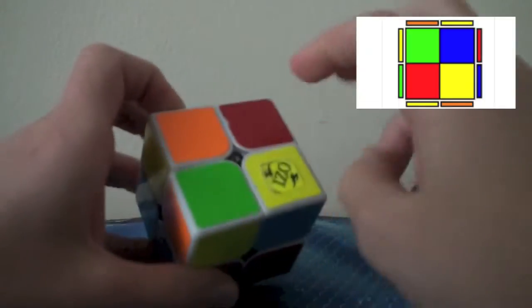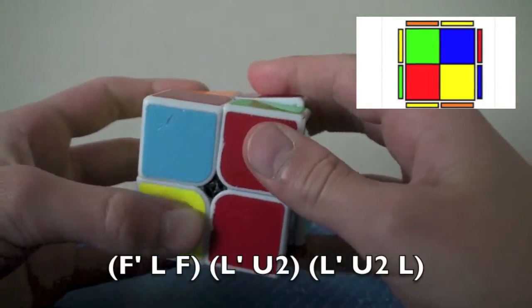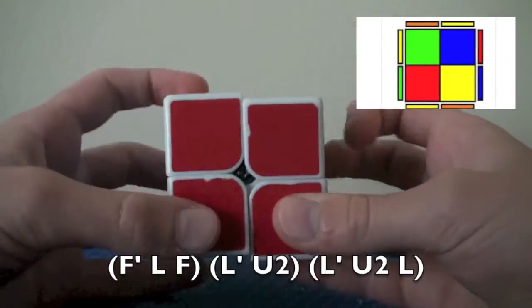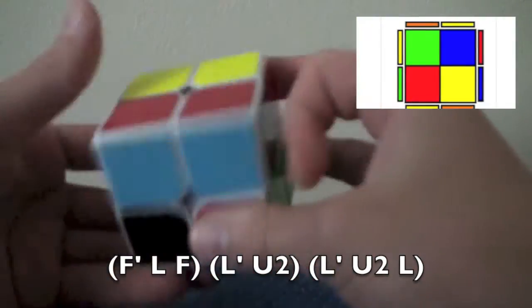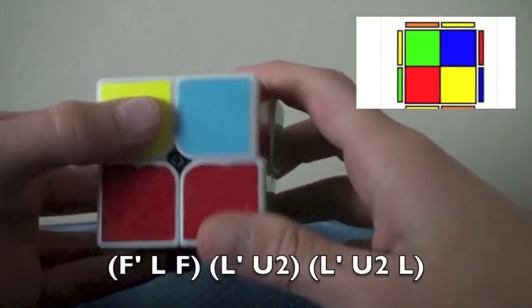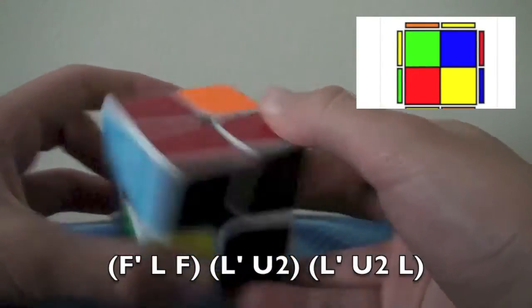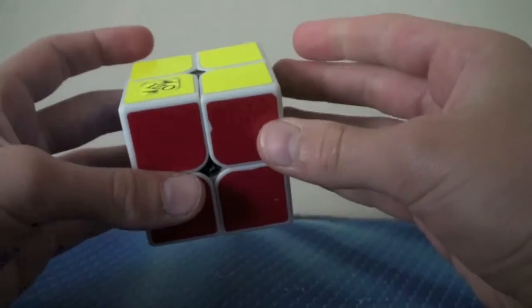Now the anti-sune case: these two opposite, these two opposite. The algorithm is: F', L, F, L', U2, L', U2, L. You can do that last part as R', F2, R — whatever you like. Backwards of left-hand sledgehammer — F', L, F, L' — then U2, and you're going to insert the corner from there: L', U2, L. That's eight out of twelve cases — that is redonkulous! Let's keep going!